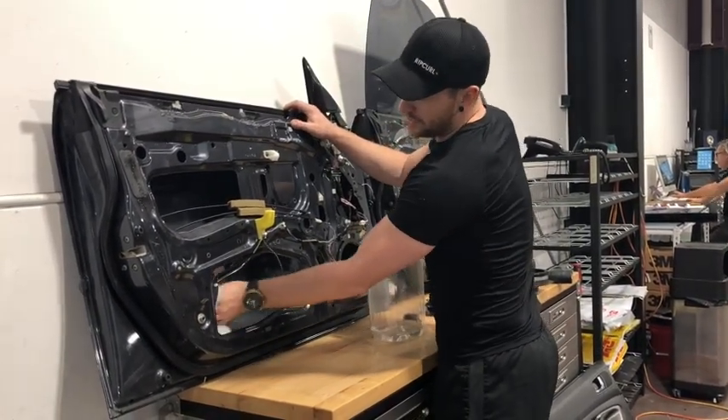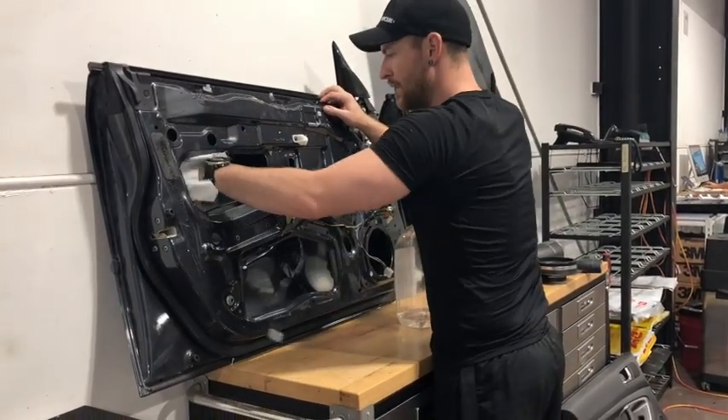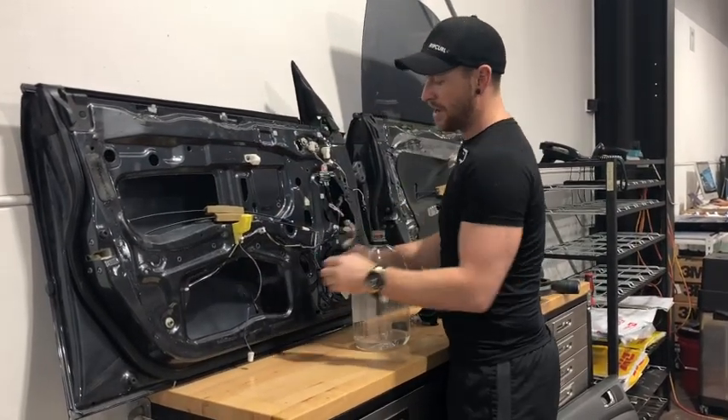You will have to do this with your window up, so just make sure your window is wound up. This will give you a nice, clean adhesion so the wax will never come off.